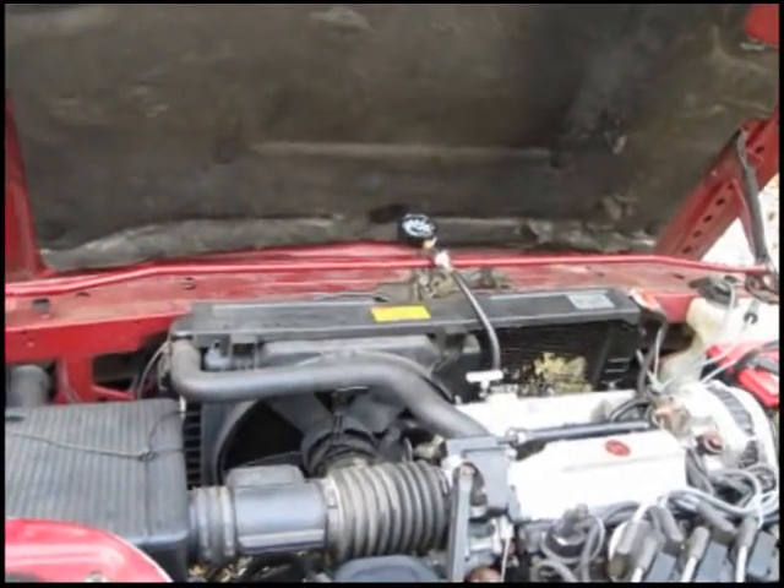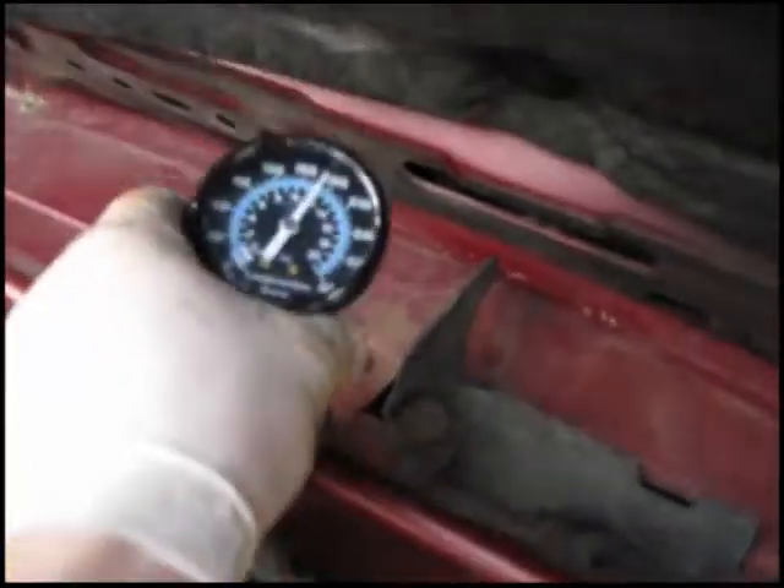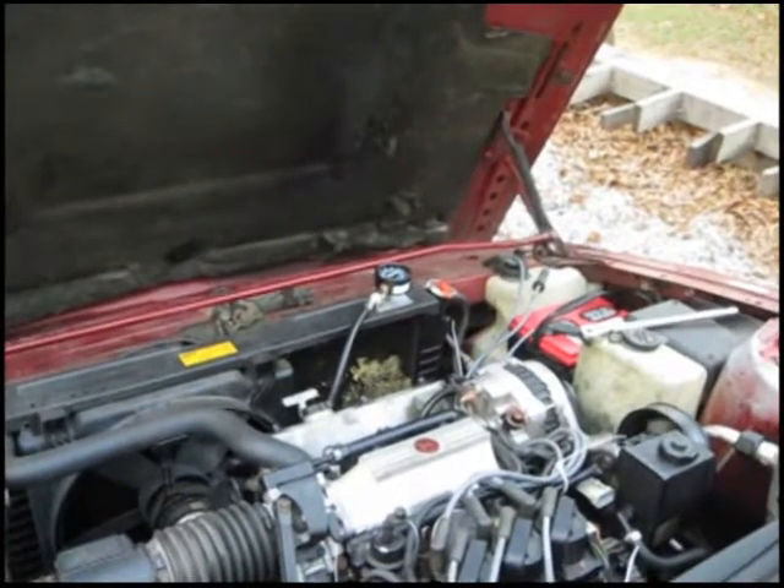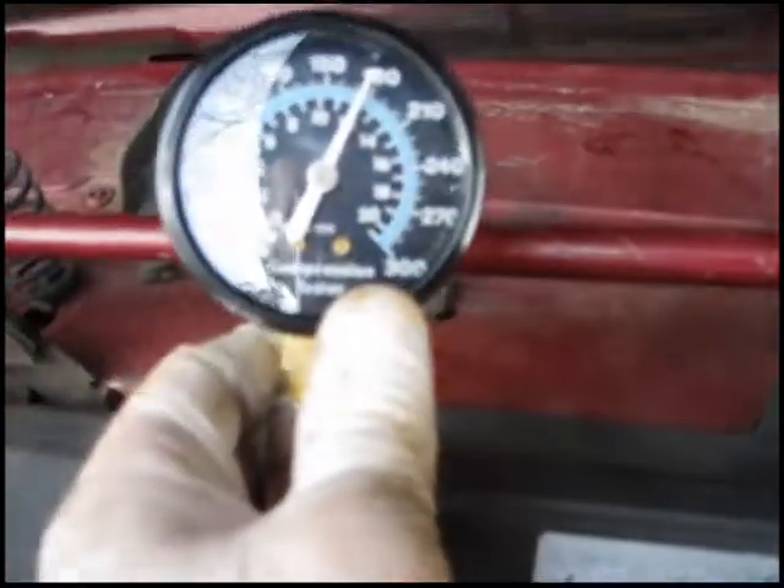My second cylinder — let's see what it says. It's reading 170. That's good. My third cylinder — let's see what it's reading. 175 on that one.